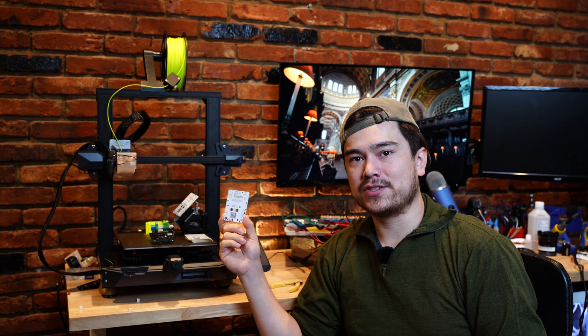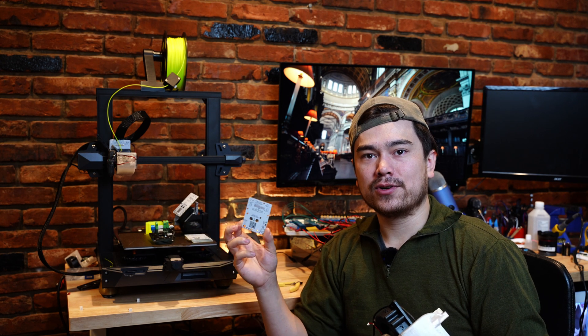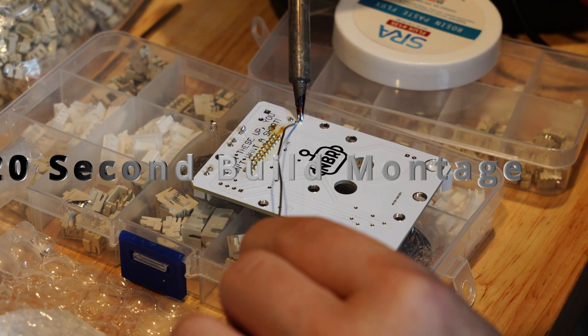Putting this board together was pretty much the same process as in my last video. The only difference is that I'm now using more SMT connectors — those are the little surface mount components that are a little bit more challenging to solder, but I'm getting pretty good at it at this point.